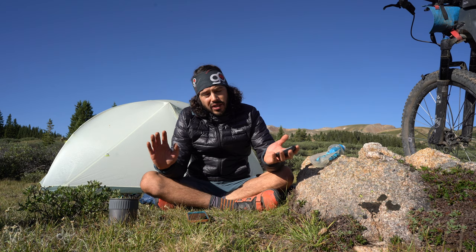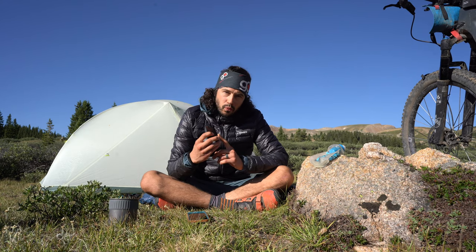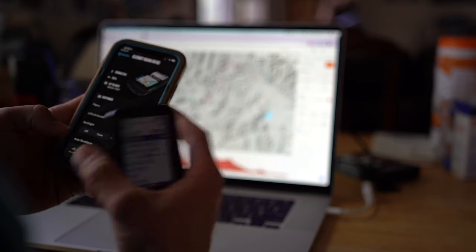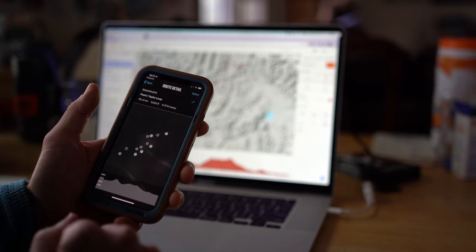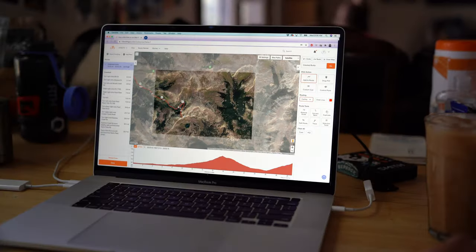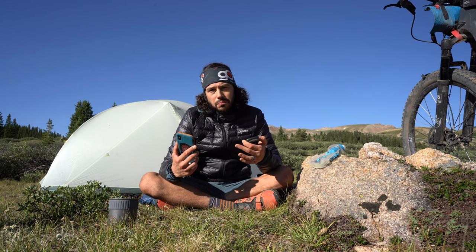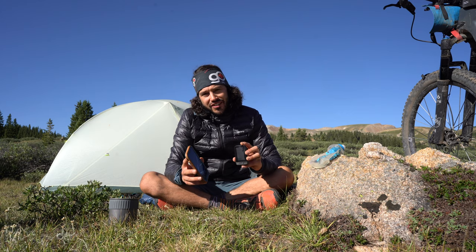So why is this good for bikepacking? It pairs with all these apps and you can build a route on your phone or computer, then go to the companion app and load it up right away — super easy. What I typically do is use Ride with GPS: I'll either make a desktop route or a route on my phone, go to the app, pair Ride with GPS or Komoot — whatever app you use — and all of your future routes will be readily available on the Wahoo companion app.